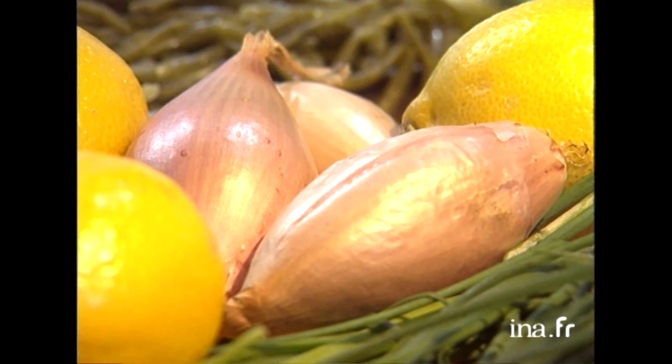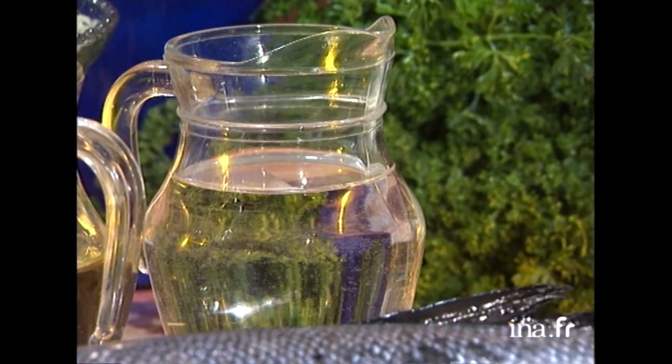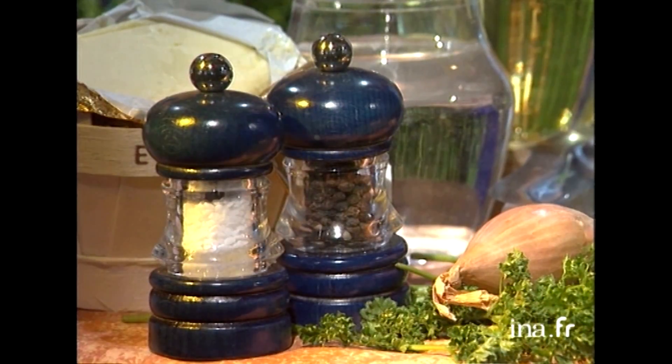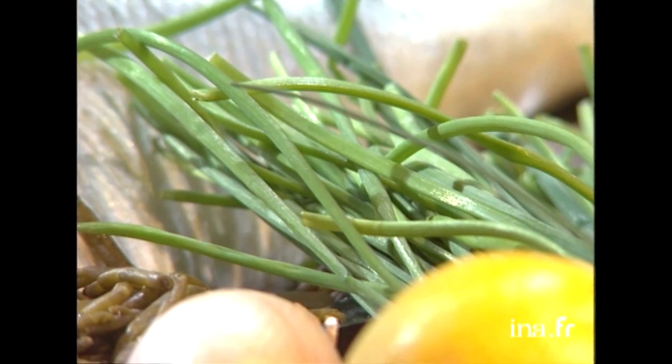Le petit beurre blanc : il nous faudra 2 échalotes grises, 150 grammes de beurre, 2 petites cuillères de crème fraîche, 1,5 dl de vinaigre, 1,5 dl de vin blanc, du sel, du poivre. Pour la garniture, il nous faudra 2 citrons qu'on va canneler et de la ciboulette qu'on va émincer au dernier moment. Et bien voilà, on a tout pour démarrer.